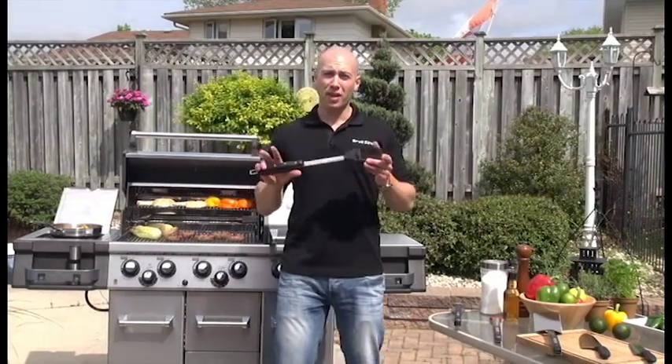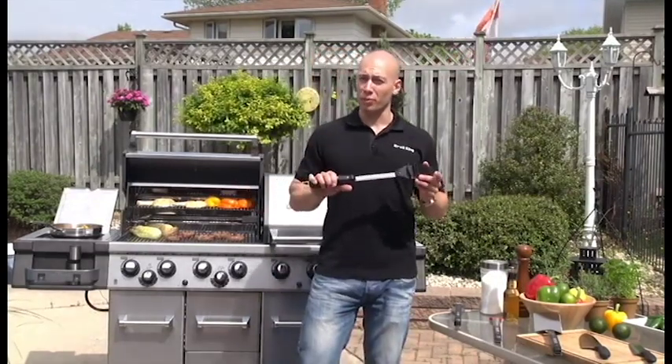Hi, I'm Ben from Broil King. Today I'm going to talk to you about Broil King Premium Grilling Accessories.